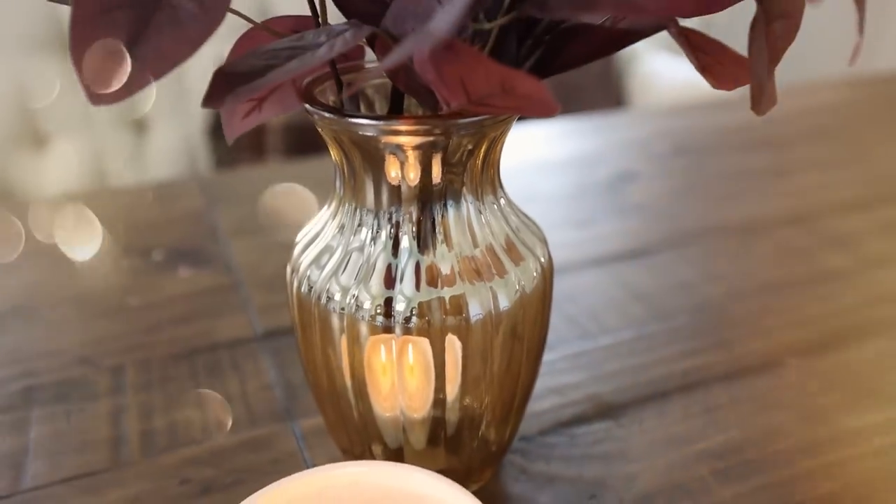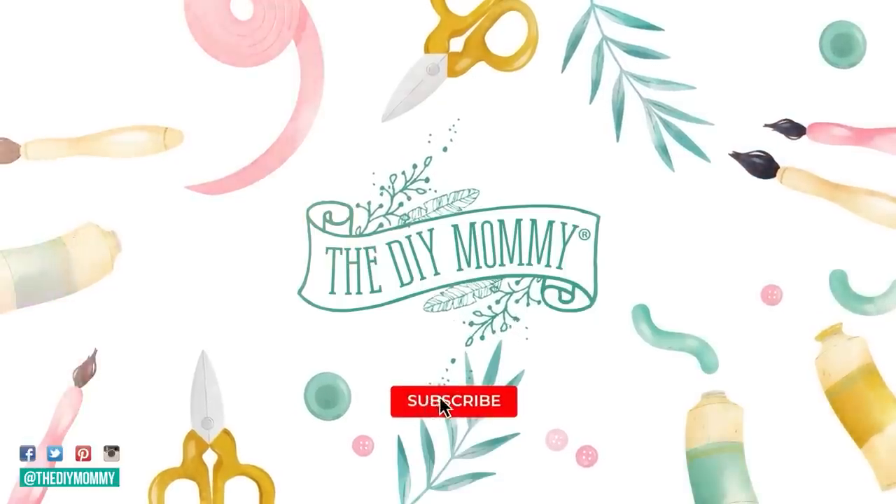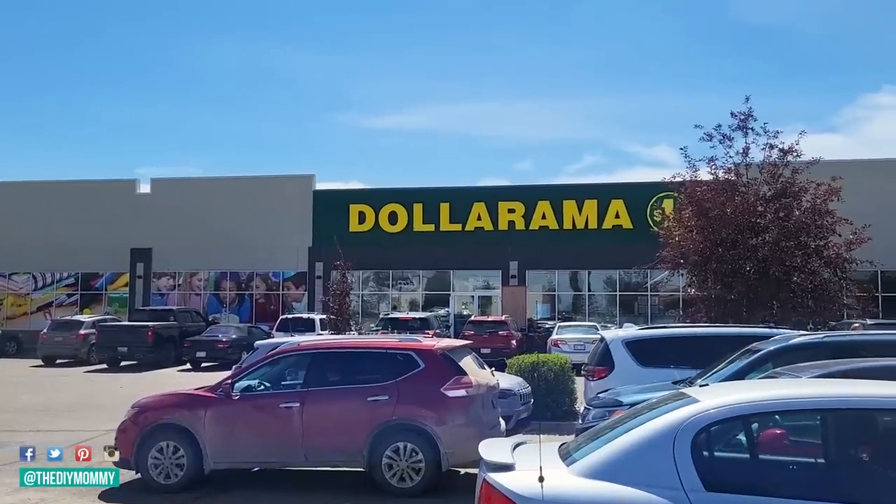If you want to decorate your home for fall on a budget, you're going to love these dollar store DIY ideas. Hey there, it's Christina from thediymommy.com. I was inspired to DIY some decor that I saw online at Target. We don't have that here in Canada, but we do have the Dollarama where everything is $2, $3, $4. So I'm going to show you how to DIY some beautiful fall decor with items from the dollar store. Let's get started.